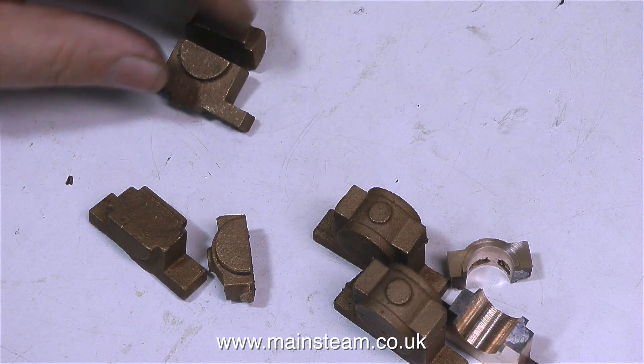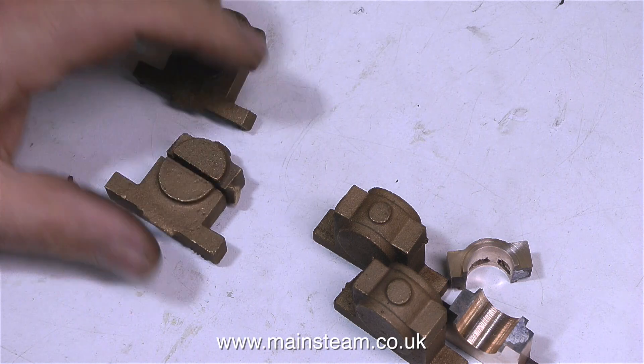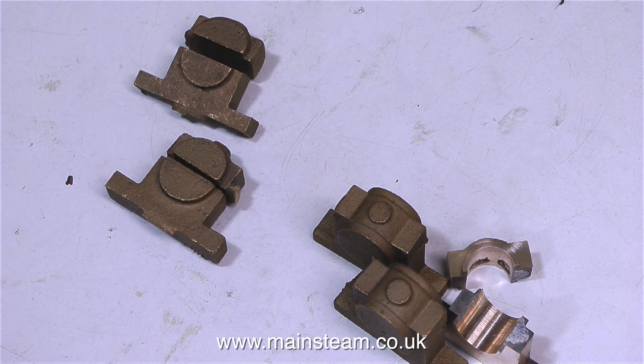From my experience, Stuart models have always been good with casting quality. If there are any problems, they put it right — they send you a replacement, and that's the way it's always been. Unless I use these castings — which are very old and very good — I can't complete part 9 of how to build a model steam engine, so that will have to wait. But thanks for watching, and I hope you found it useful.